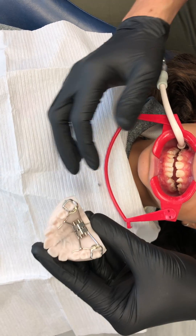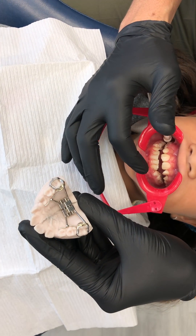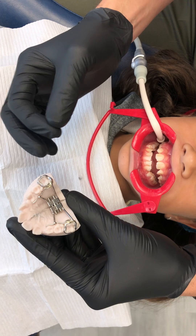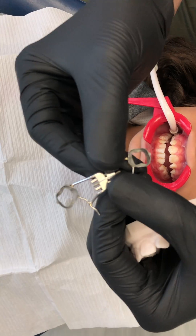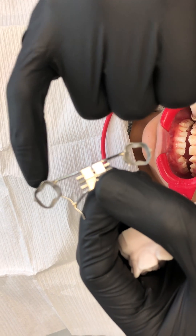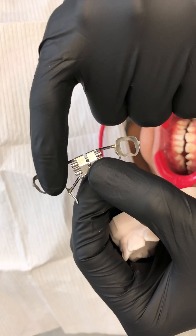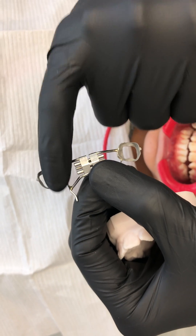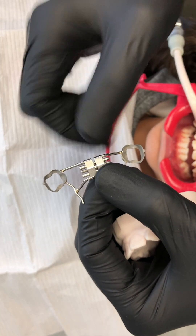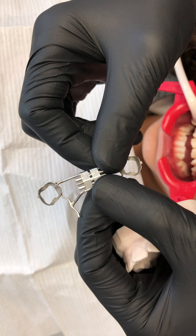What we're going to do now is etch the entire surface of her upper molars. These bands are already micro-etched inside, but just to make sure we get extra adhesion of the BandLock, we're going to place some Assure on here and cure it. We'll do that first while prepping the teeth.